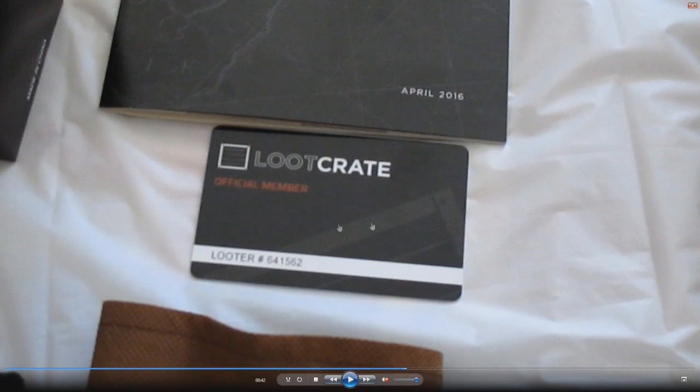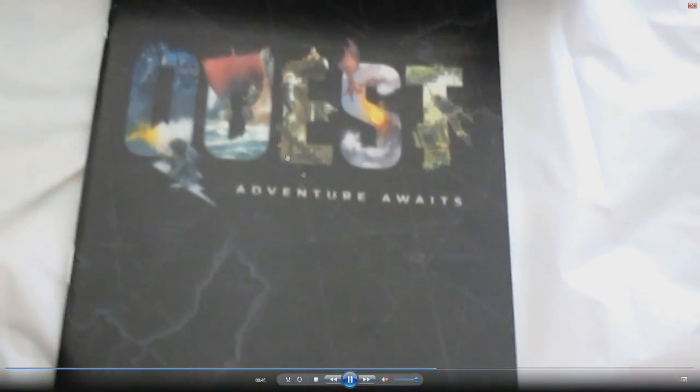And then of course you get this Loot Crate official member looter card. I don't know how relevant that is, but you know, that's cool I guess. And then there's your little booklet for Loot Crate Quest.